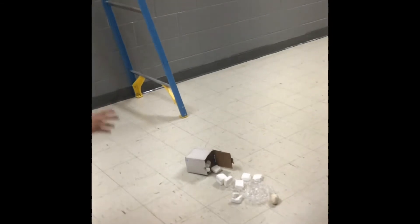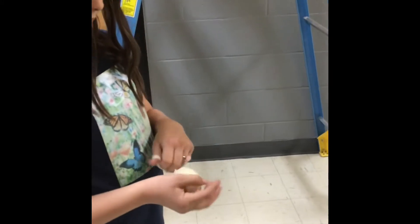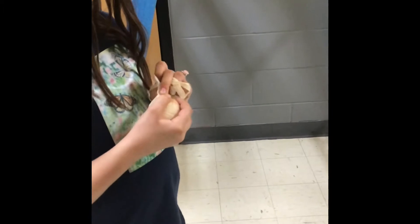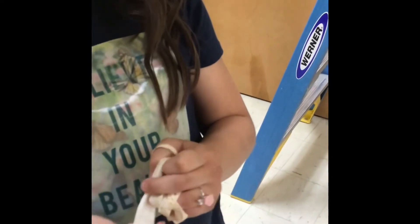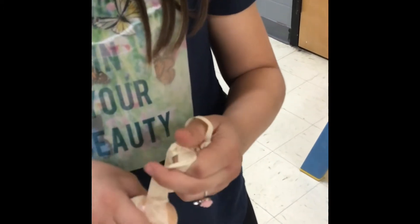Okay, now we will check to see if the egg broke. I think the egg is still intact. Do you see any cracks? I think I might have saw one. Oh, there is a little one. Not bad though. So it cracked just a little bit and the inside came out when it dropped.